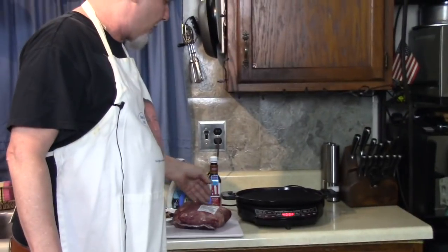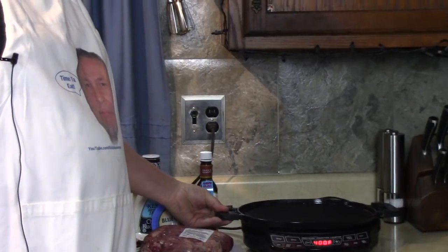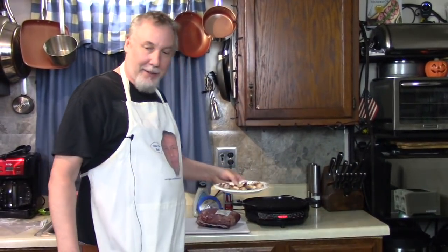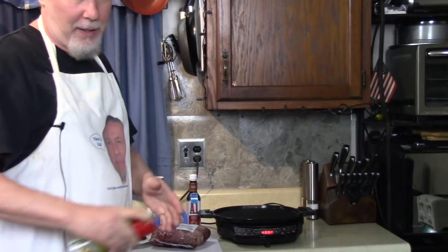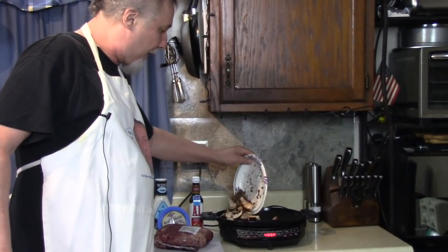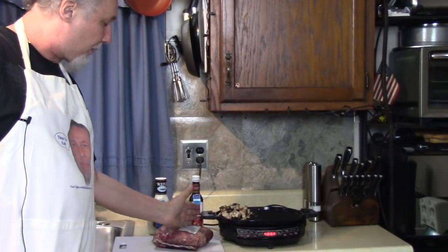I'm gonna cut it about an inch and a half thick. I'm gonna sear it on this NuWave induction cooktop with the cast iron grill attachment. I'm gonna throw some mushrooms on there - let me spray it first a little bit, and then I'm throwing mushrooms on while I'm getting ready.